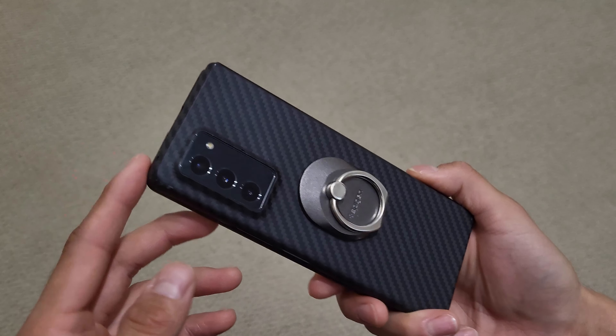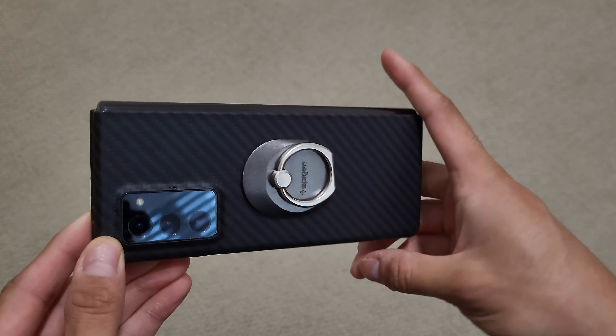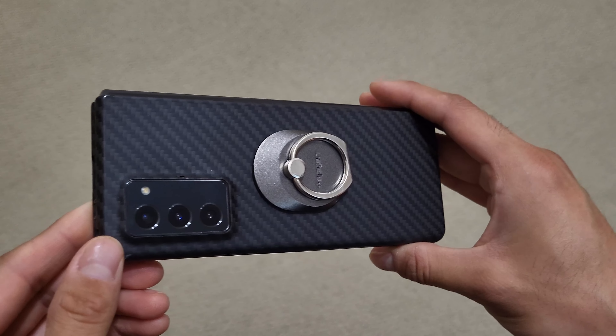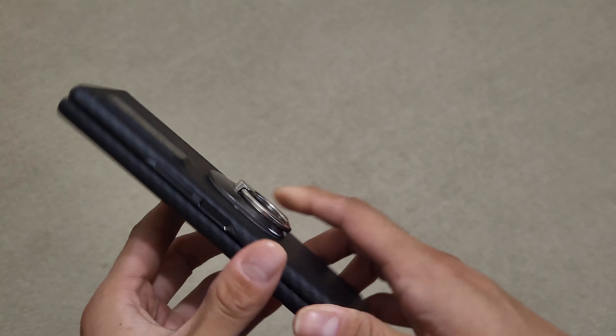What's up everyone, it's Brian, and in this video I wanted to give you a quick three-year overview of my Galaxy Z Fold 2. It's been one year since I did the two-year follow-up, and one year later — three years total obviously — the same Z Fold 2 that I've had continues to hold up very well.